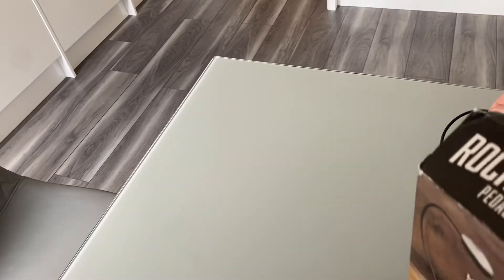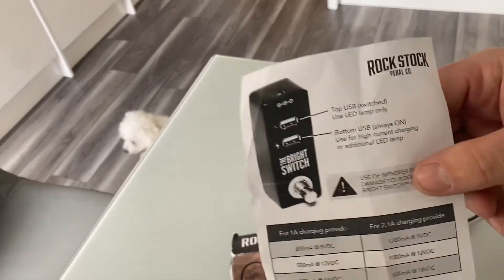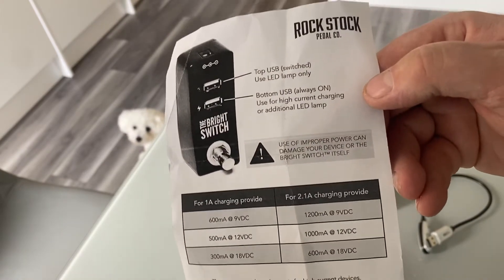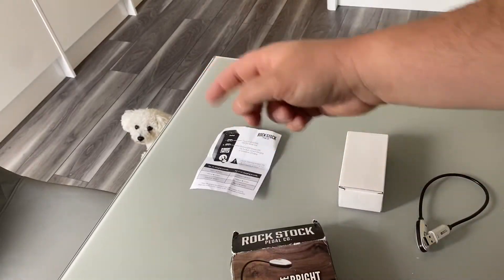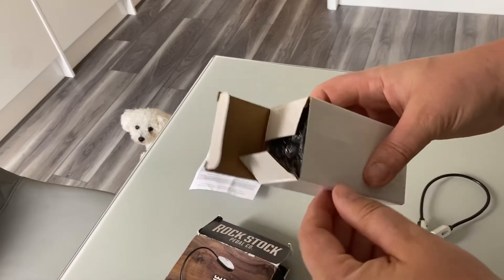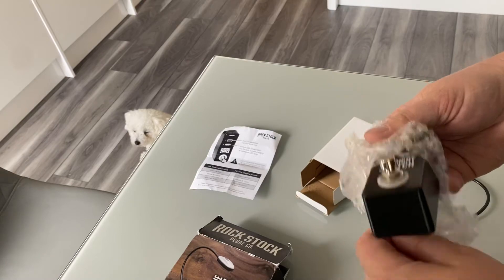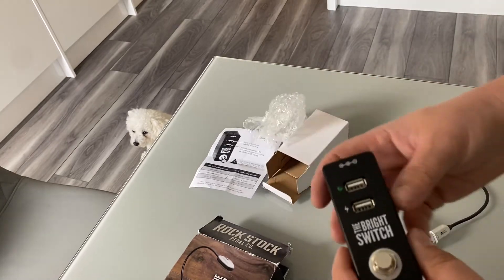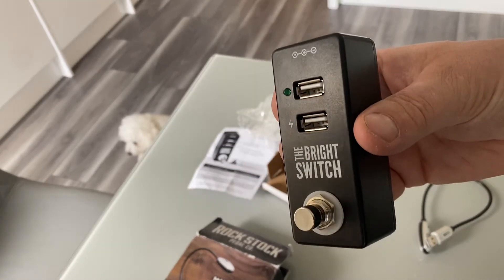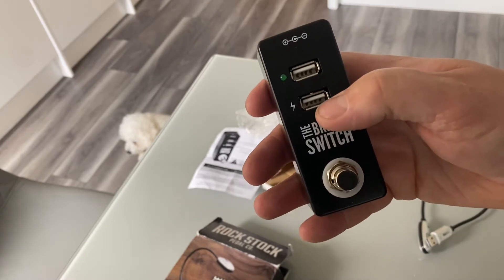So let's have a look inside the box. In here we have the instructions — you can pause it if you want to read that. One of the dogs has just come in, hello Dolly! And here is the actual pedal itself. It's in this box, just like a mini pedal — similar footprint to those Tone City or Donner pedals.